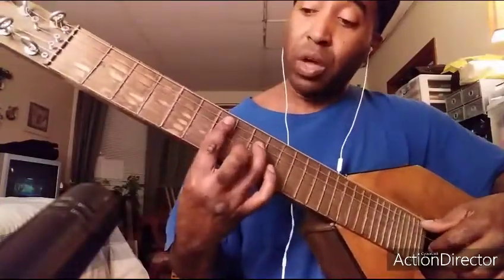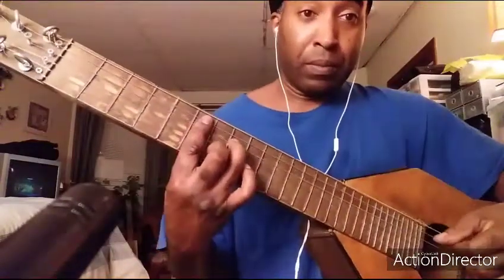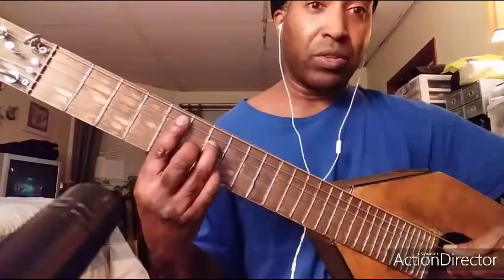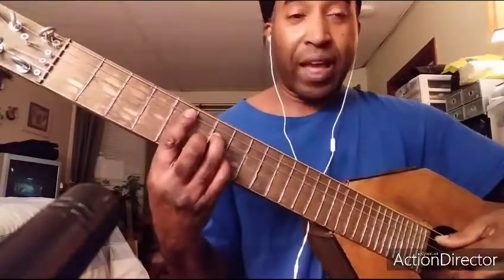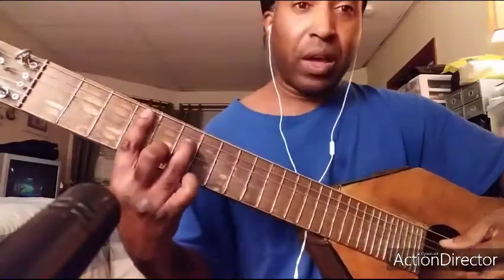So what you saw me do there — when I did the walk down — sometimes I'll play a D major 7th, because it just adds to that motion. It gives it a nice, pretty kind of feel, and then you go back to a D flat minor 7th, and then a C major 7th.